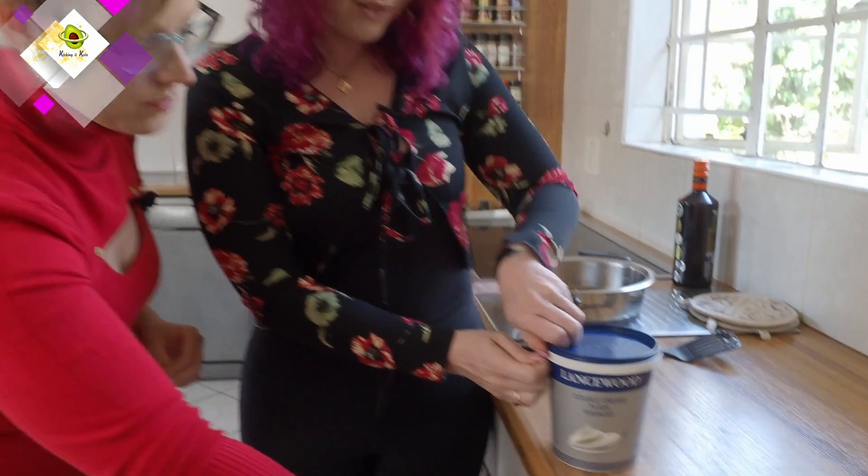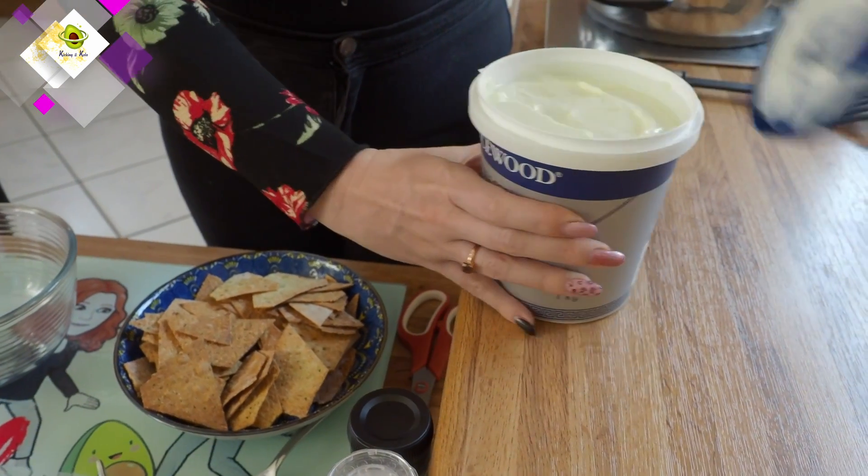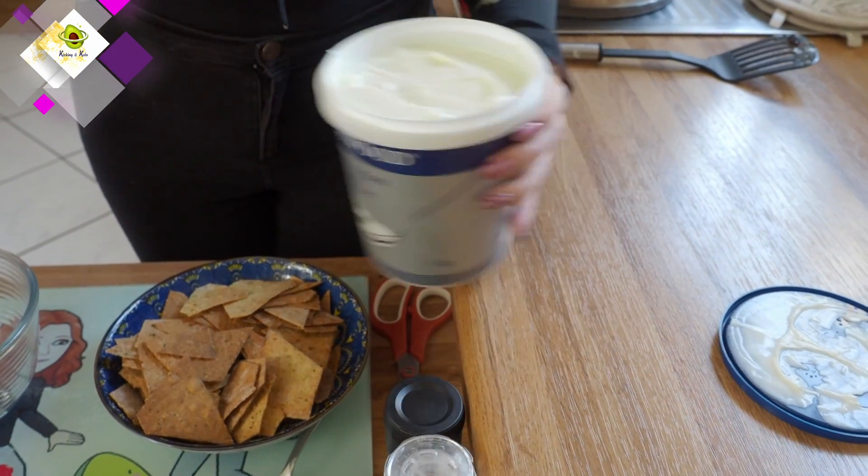I'm pretty much measuring with my heart, but we will put an actual recipe on our website for you guys. You're going to use a one-to-one ratio of double cream yogurt and sour cream.